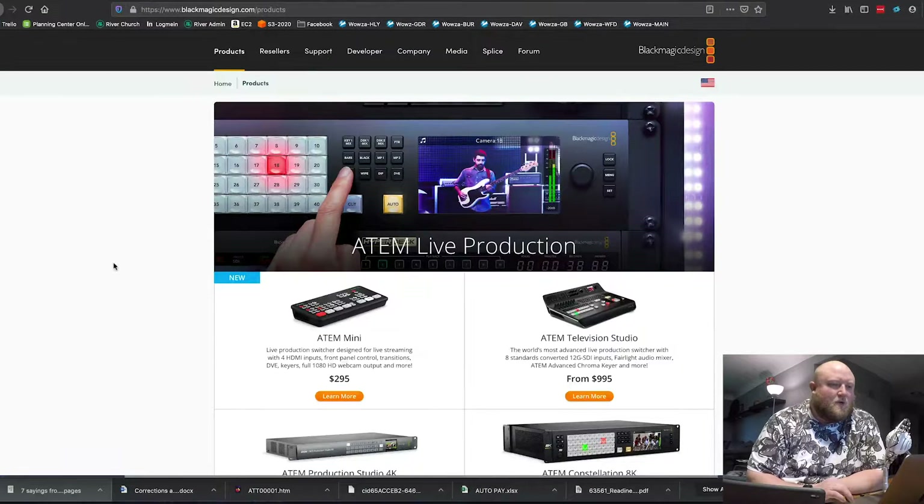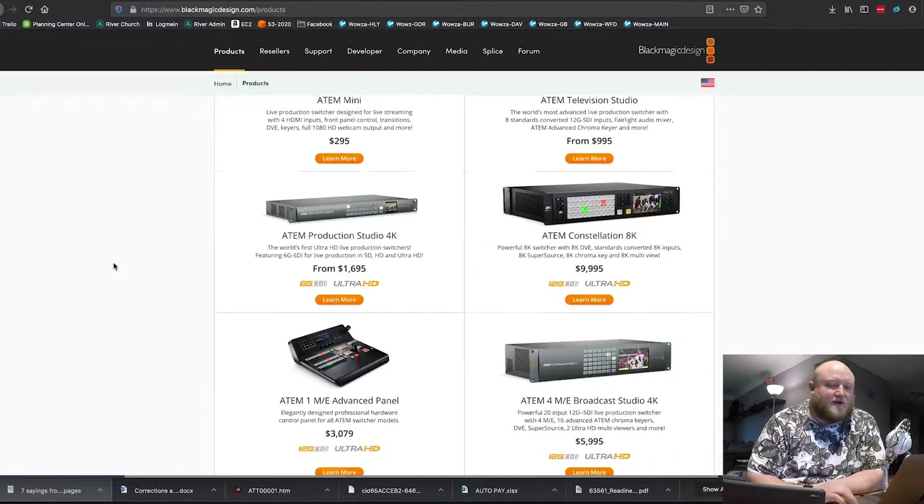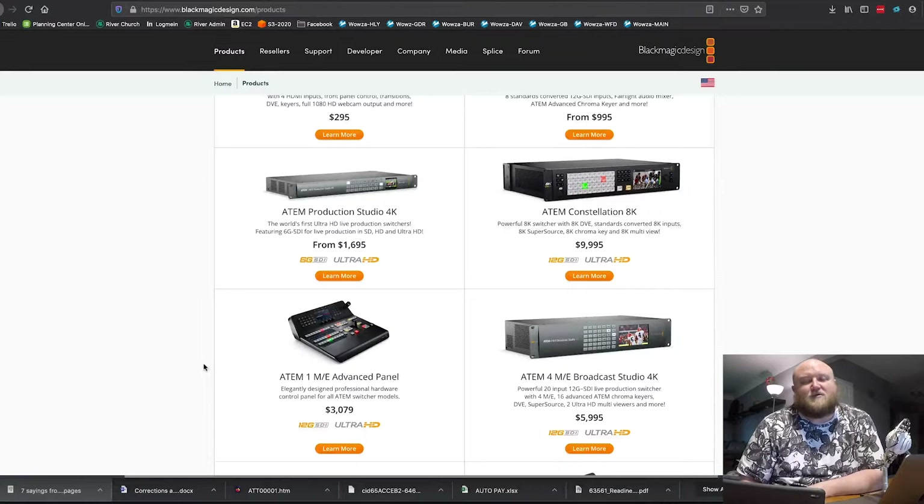We have a Blackmagic ATEM switcher — we have one of their older models, but here's their current website. They have several different options. We have one of their ATEM 2ME switchers, which means we can do two switches out. We have several inputs in this switcher and then we can do an output — either HDMI or SDI. So coming out of our switcher, we have an SDI output.